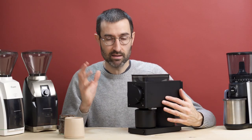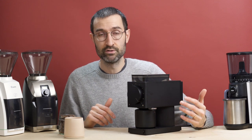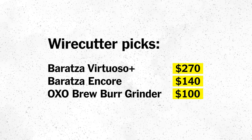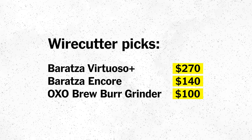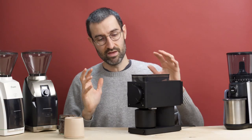The other obvious issue is that the Fellow Ode grinder is more expensive than any of the other grinders recommended at Wirecutter. The Baratza Virtuoso Plus is around $270, the Encore is about $150, and the Fellow Ode grinder is $300.